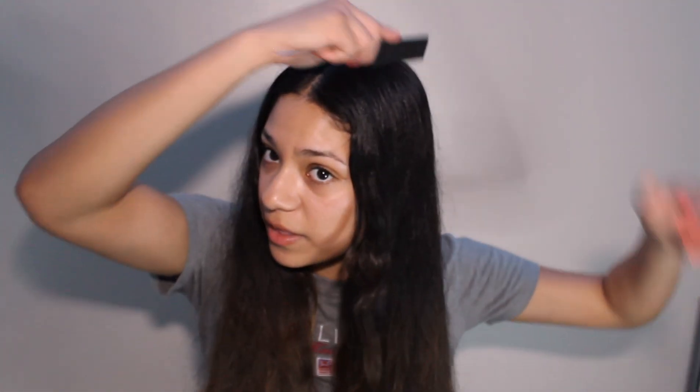The first thing you're going to do is part your hair down the middle. Now that we have our hair parted down the middle, we're going to go ahead and brush it out. Make sure that the top is very combed down so that it can be very sleek on the next day.